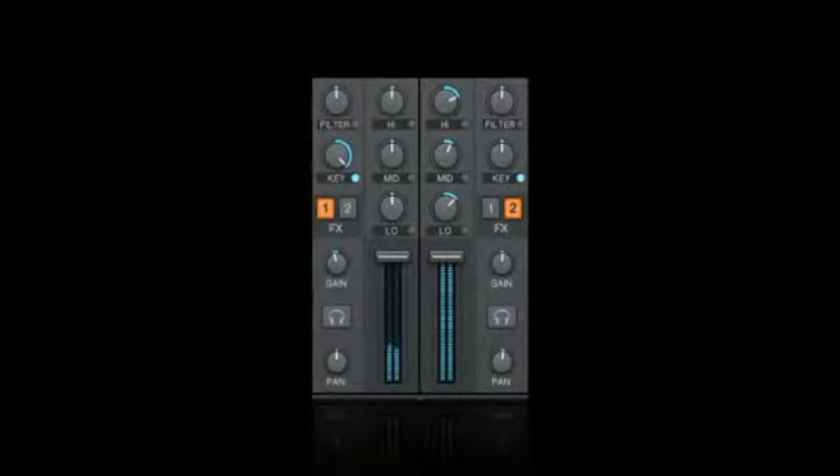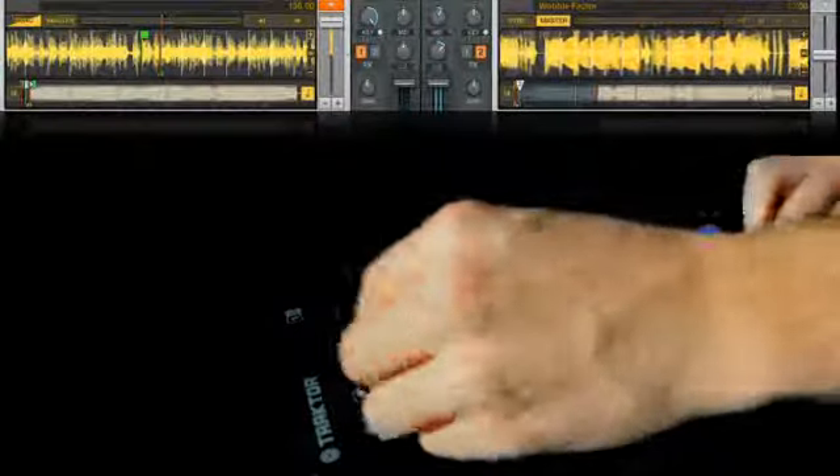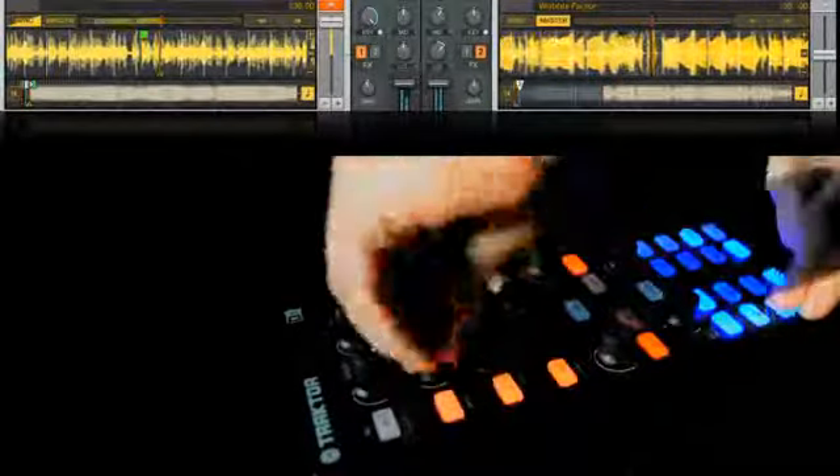You'll notice that I've got the key cranked all the way up. This raises the loop up an octave or down an octave, so you can play either a high synth line or a low bass line.